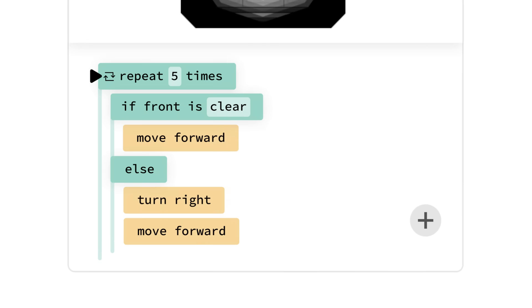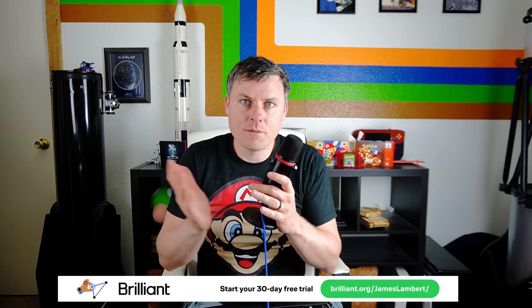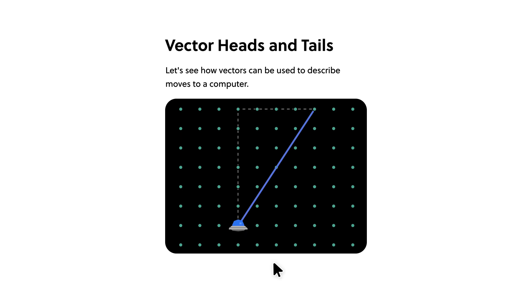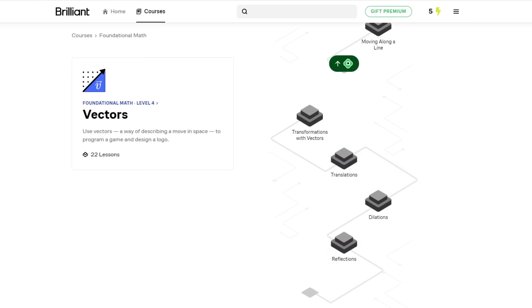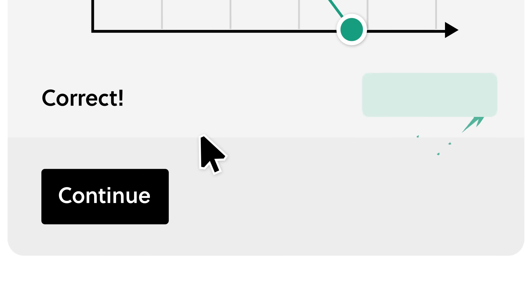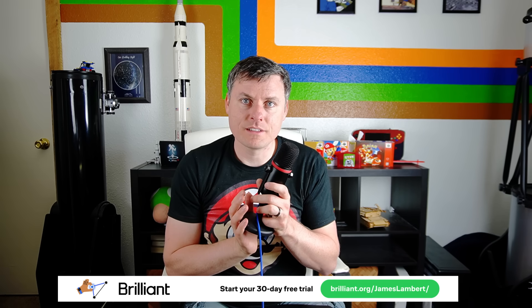The implementation of head tracking does involve some vector math, and if that's something you want to get better at, I recommend today's sponsor, Brilliant. I've always found the best way to learn is to actually do things — you retain things much better that way. That's how Brilliant's designed. It creates engaging lessons that make you do instead of just read, and the lessons are very visual and interactive. For game development, it's really important to visualize the problem you're trying to solve and apply concepts to those problems. Brilliant does a great job at that, with highly recommended lessons on vectors and linear algebra. Their lessons are broken into bite-sized pieces you can do a little bit at a time each day, covering math, coding, or even machine learning. Visit brilliant.org/JamesLambert or click the link in the description for 30 days free and 20% off an annual subscription.